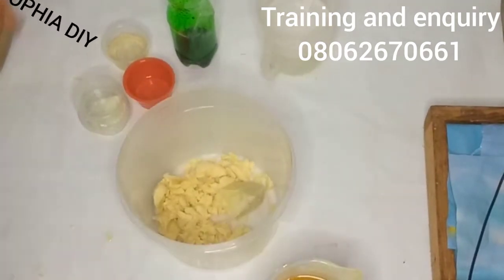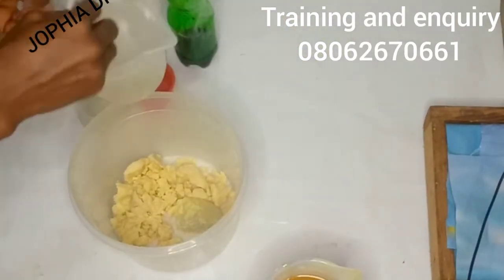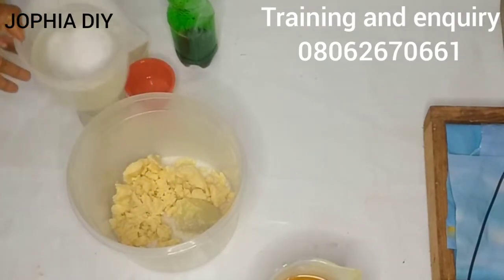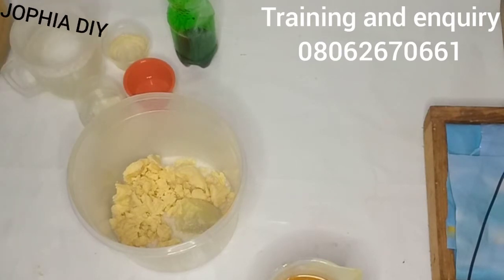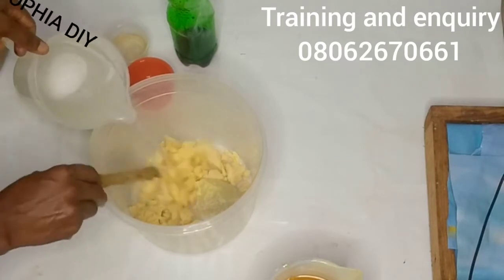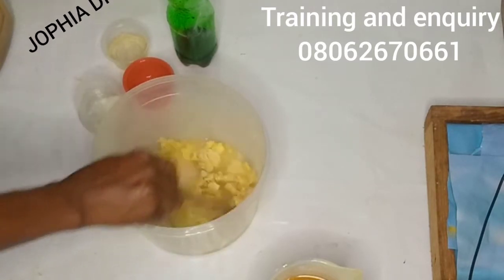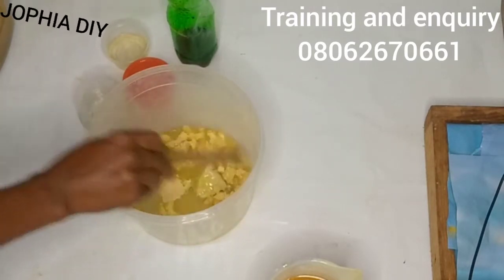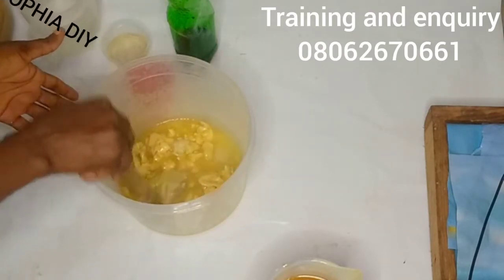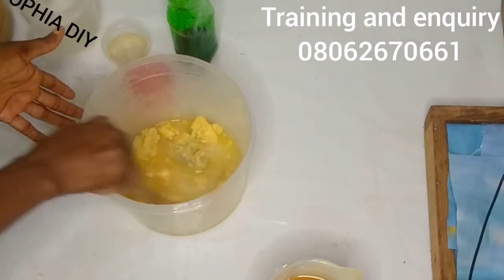I'll start by dissolving the butters using the heat from the lye. I'll add in the lye and stir. Please, if you don't want to work with this heat transfer method, you can dissolve your lye earlier — days or even months before — then take out the measurement you'll be needing. Melt your butter, melt your tallow, melt your shea butter until they're in liquid form.